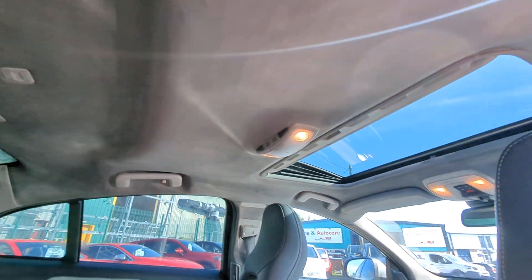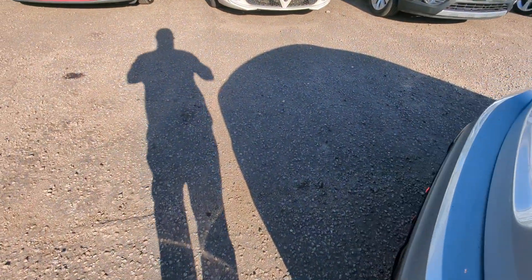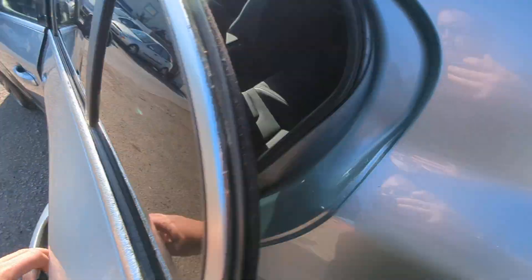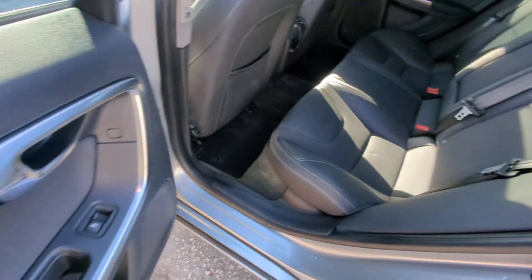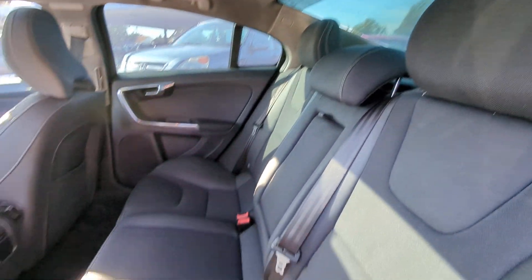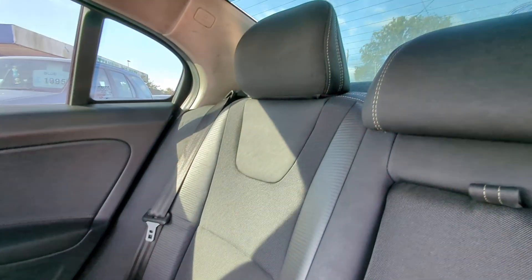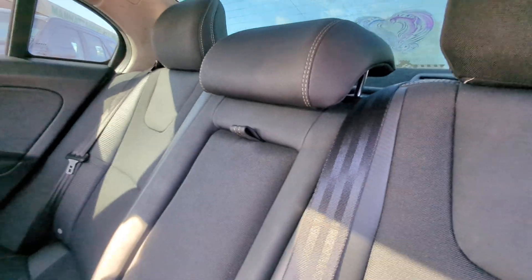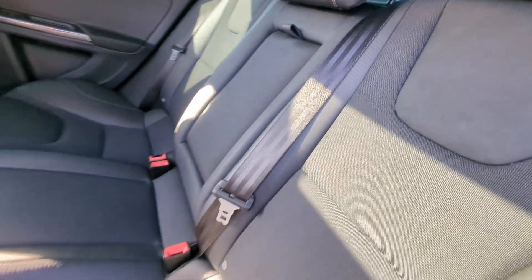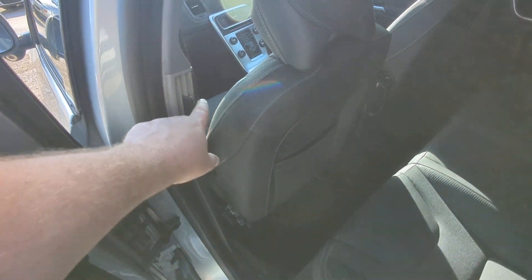Dark grey headlining throughout. On the other side it's much the same — nice to get an impression from another angle. The seats are in really, really nice condition. You've got side curtain airbags on both sides, and vents tucked away up here as well.